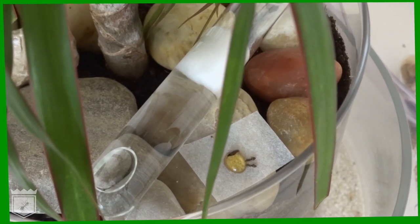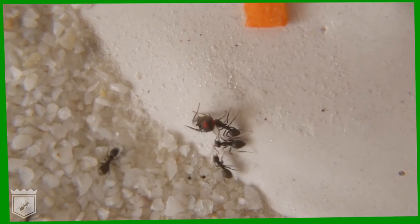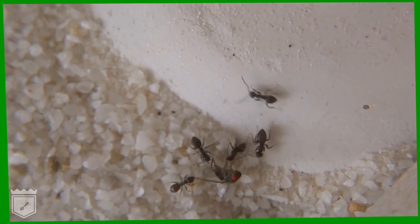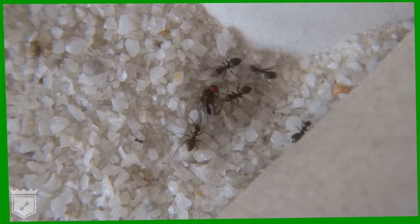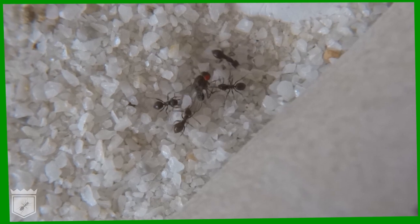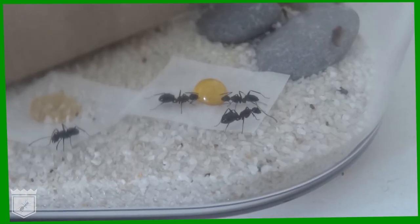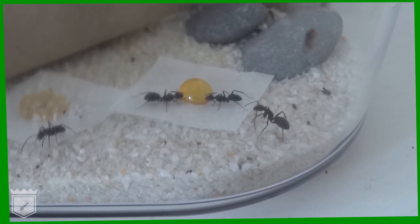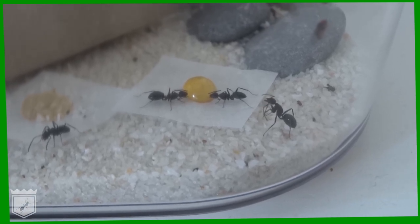Your colony is now ready to survive. An established colony largely takes care of itself — the colony organizes itself, builds its own nest, and cares for its young. Ants are extremely clean creatures, so there is very little cleaning work left for you to do. As long as you provide enough food, the colony will do the rest. Step four in ant keeping is to maintain and enjoy your colony.